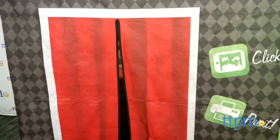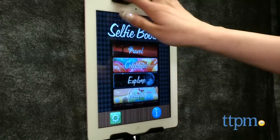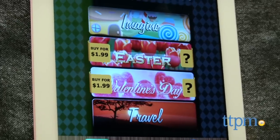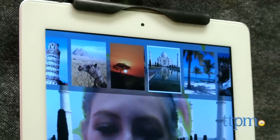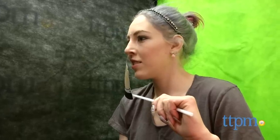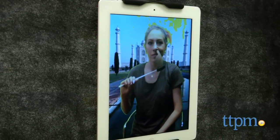Insert your device into the holder and the fun begins. Grab some props, head into the Selfie Booth, and sit or kneel in front of your smart device. The app includes four free background options — travel, celebrate, explore, and imagine — as well as holiday options for $1.99. Once you select a background, the app uses your device's camera and the booth screen to place you into the scene.